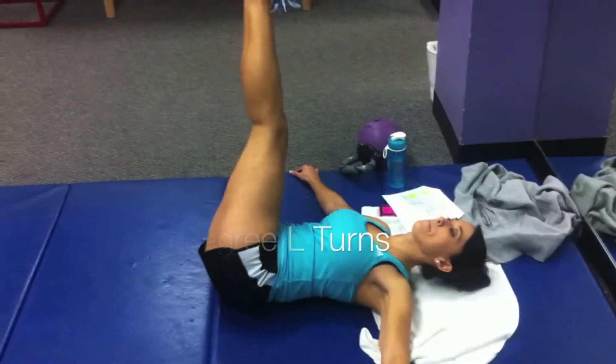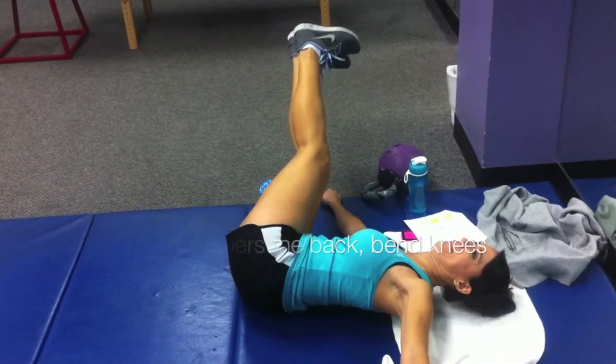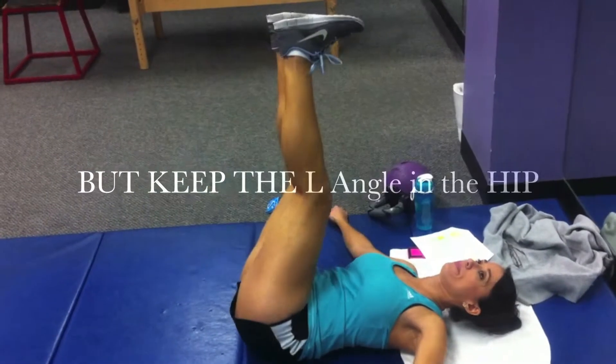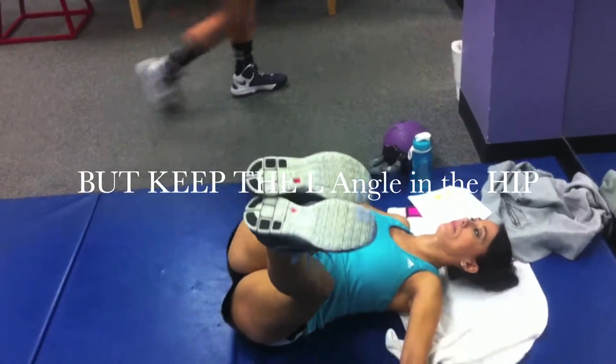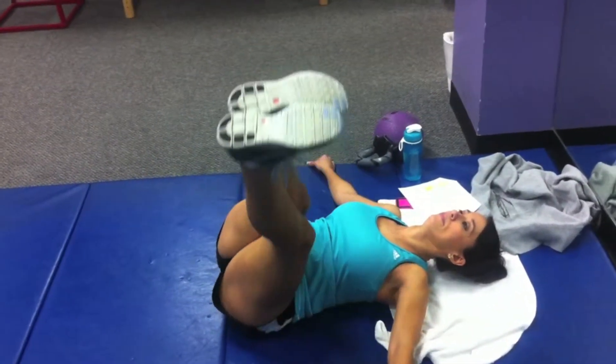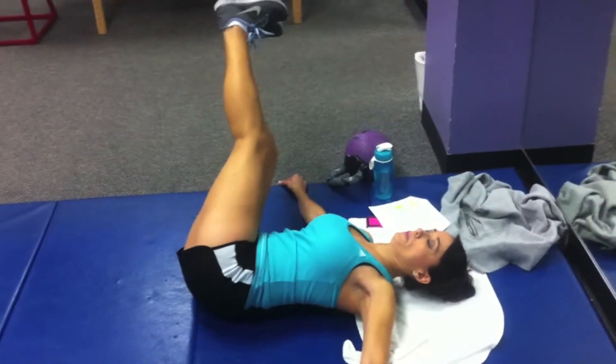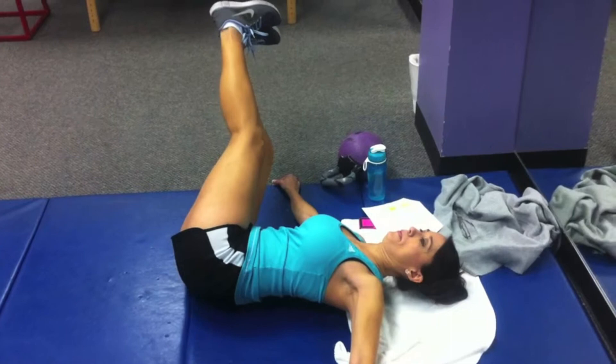Good — 90-degree L turns, fall to the side. Do I need to hold it? No. Make sure you're breathing.